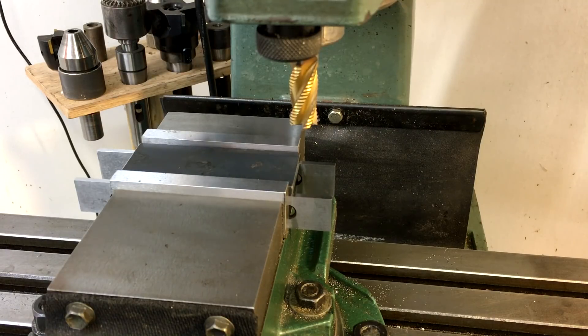Hey guys, welcome back. This will be part three in the video series about making the tracer attachment for my Logan 10 inch lathe. I'm going to try to get it finished up in this video, so we're getting straight away with what we need to build.